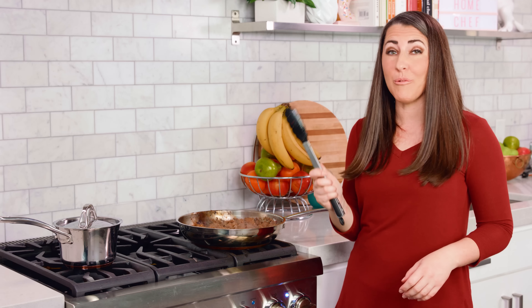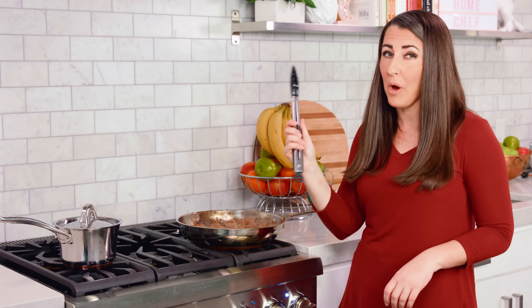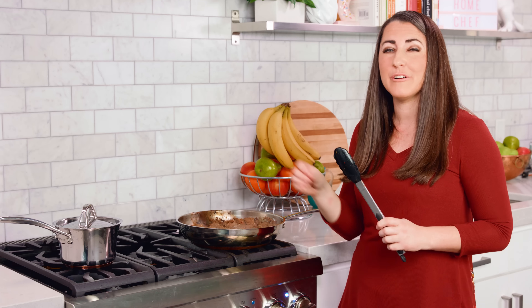This is so fast I think we may have beaten the rice. We are ready to eat! I'm gonna serve this up over my rice and sprinkle some green onions on top to add a little bit of color.